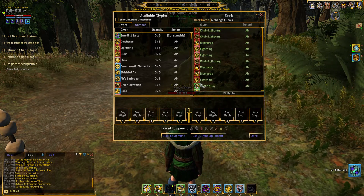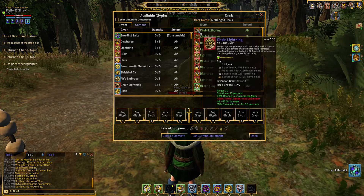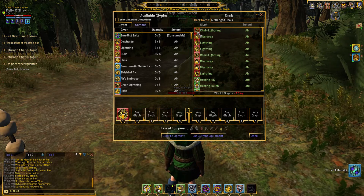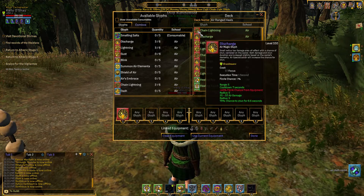We could put all of our attacks in a group, or we could put some like chain lightning, discharging lightning, or air. You have to click on that darn lock there every time when you put a new card down. It's so inconvenient.